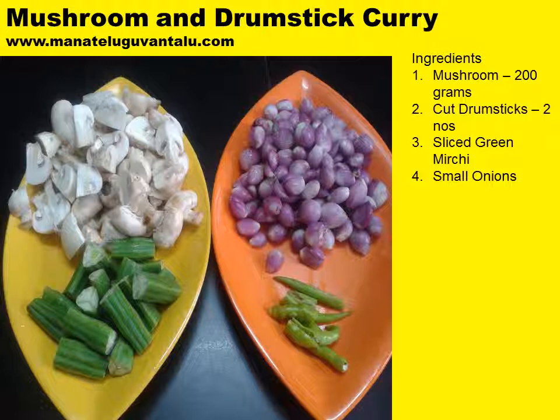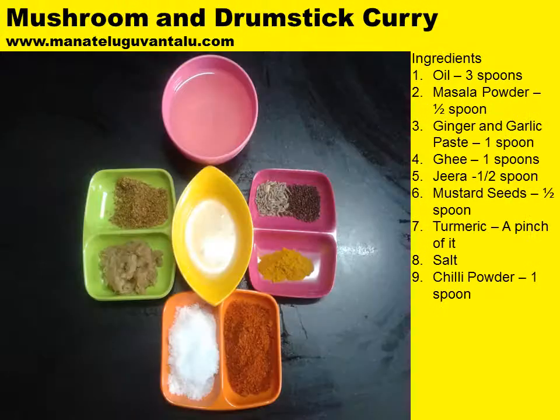Ingredients required to make this are: mushroom 200 grams, cut drumsticks made from two large numbers, sliced green mirchi as shown in this picture, small onions as shown in this picture. Further ingredients required are oil 3 spoons, masala powder 1 spoon, and ginger and garlic paste 1 spoon.